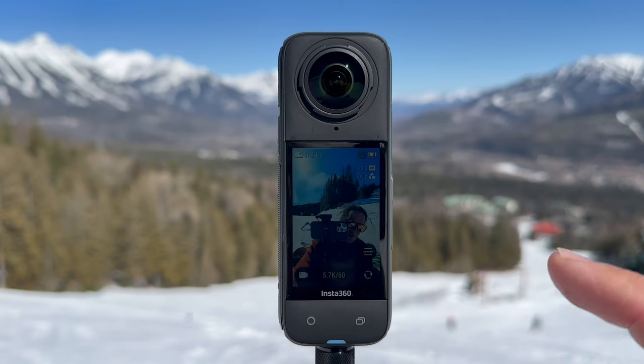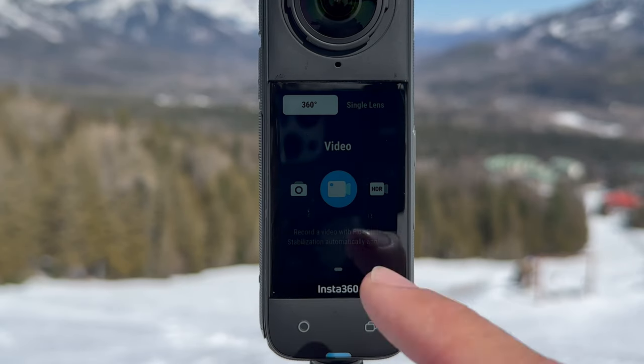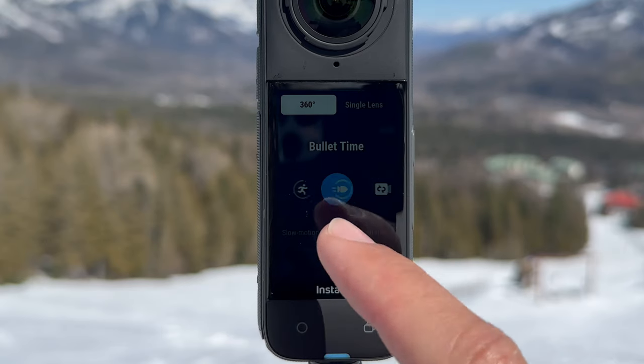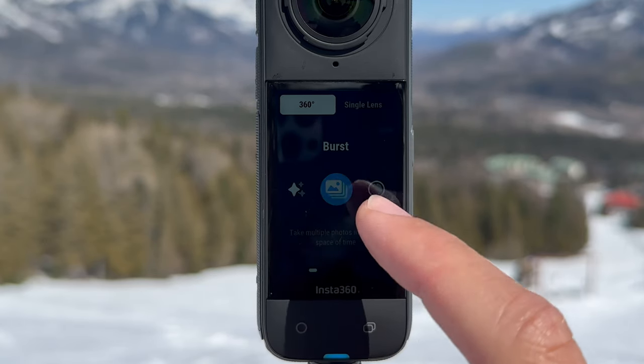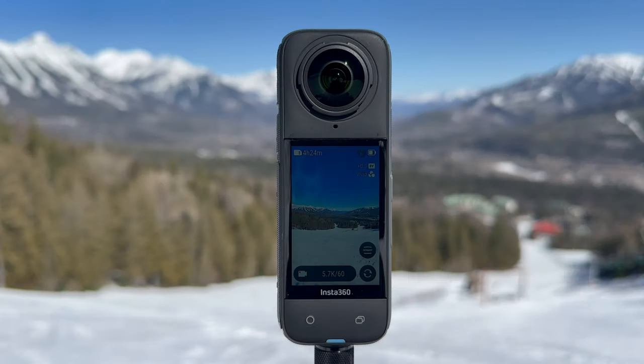You can zoom in or out, and here you can see the back camera lens. You can see the extra video modes: active HDR, time lapse, time shift, bullet time, loop recording, star lapse, burst mode, intervals, and HDR photo. This is a fun, creative camera.